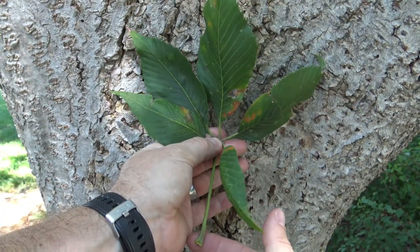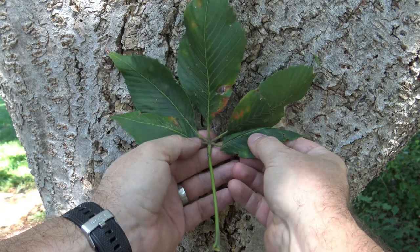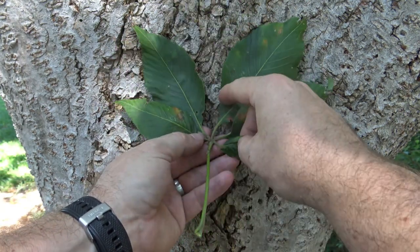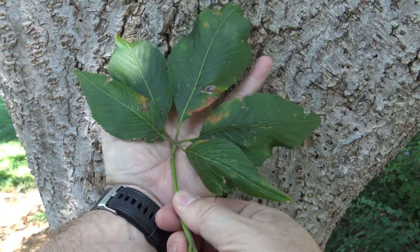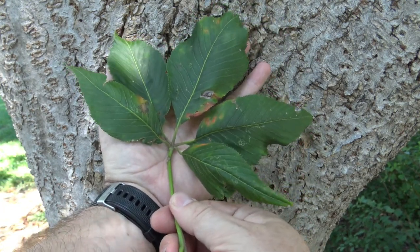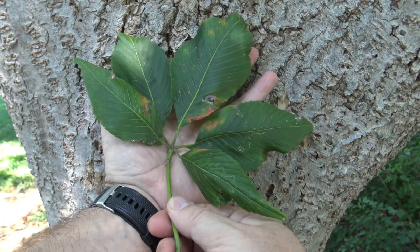This is a palmately compound leaf. Here we have the petiole that attaches, and right at the center is where all the leaflets come out. Palmately — think of the palm of your hand. It's a pretty good size, with somewhere between five and seven leaflets attached.